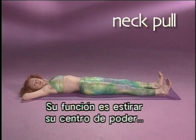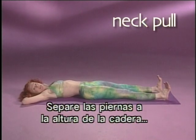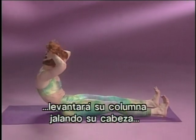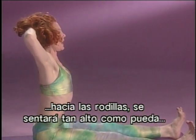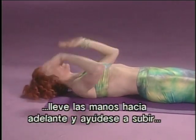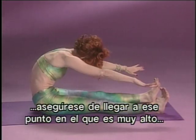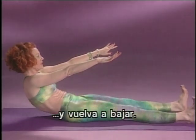The next one is called neck pull. The function of this one is to strengthen your powerhouse and again articulate your spine. You want to place your legs hip-width apart with your toes pulled up. Then pressing your waist into the mat, you're going to roll up through your spine, pull your head to your knees, sit up as tall as you can, and then roll down through your spine one vertebra at a time. If this is too hard for you, bring your hands forward and have them help you articulate your way up. Make sure you hit that point where you're very tall and then roll back down.